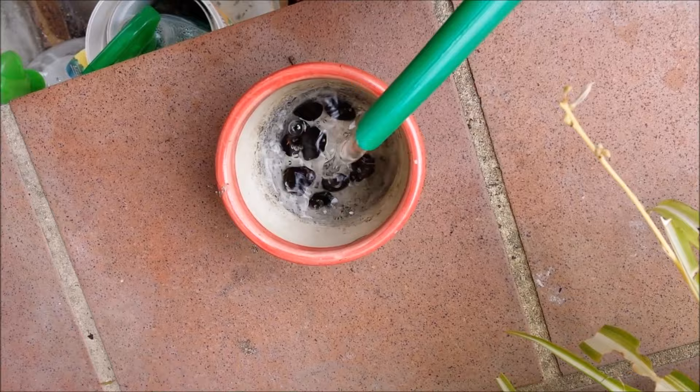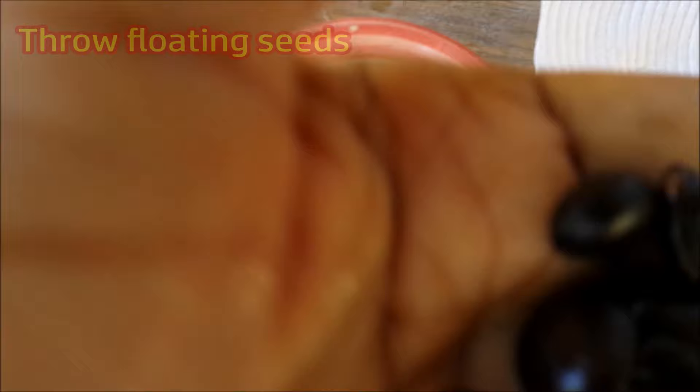Soak the seeds in water at room temperature for four days. The floating seeds are not good for germination, so discard them.